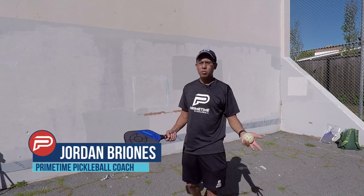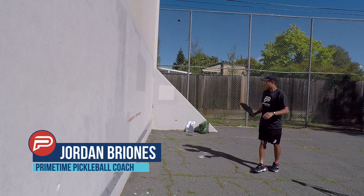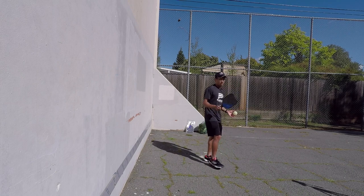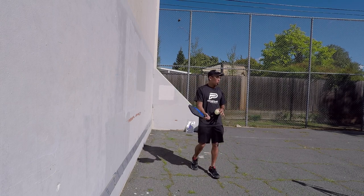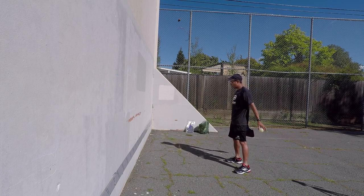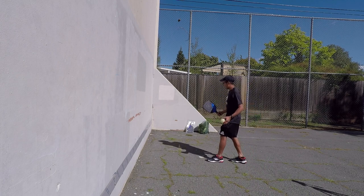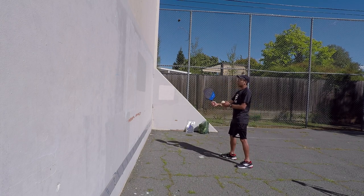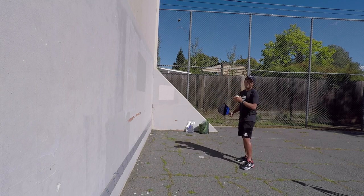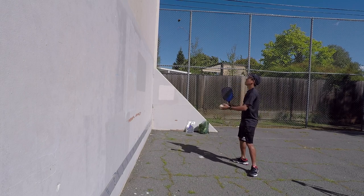So we're going to go over a few volley drills and show you how it's done. What I like to do for people just starting out — you might not be able to control it as well — so I like to start pretty close to the wall here, about six to eight feet from the wall. And then what I'll do is I'll start with my forehand. I'm going to volley the ball high up in the air so that it takes longer to get to my paddle. So I'll start high off the wall.